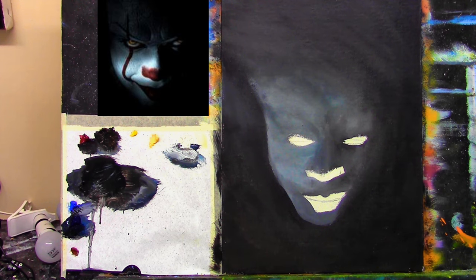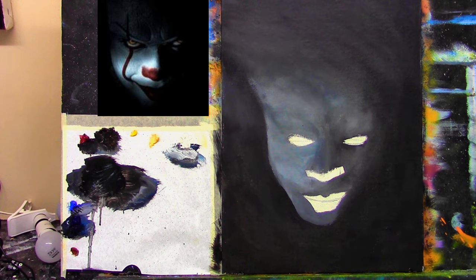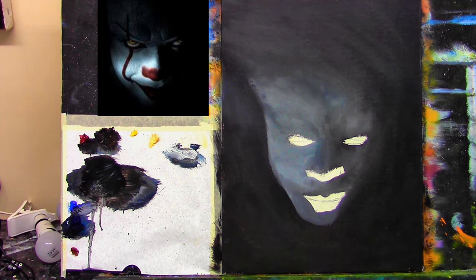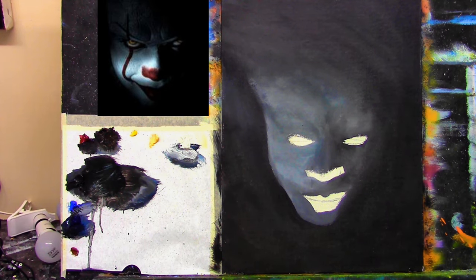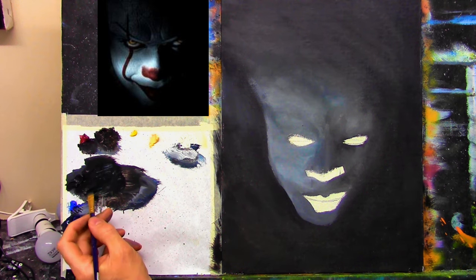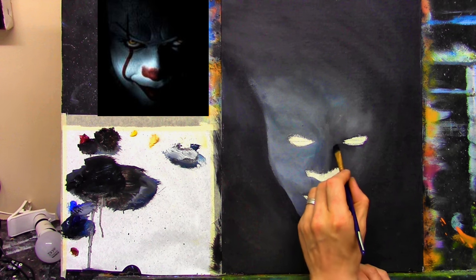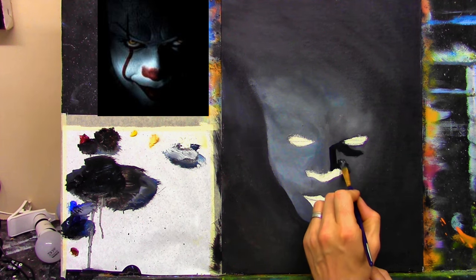I'll switch to my medium flat brush and start putting in some lights and shadows. I'll start with the darks — I want plenty of paint on my palette. I'll use phthalo blue with black because the phthalo blue will really help. The center of his nose is slightly to the right-hand side — it comes like that, then goes like that with a bit of light catching, then it's pretty much dark all the way along.